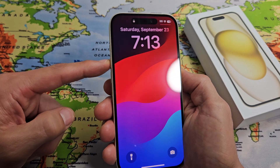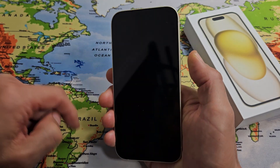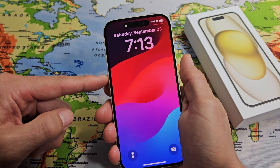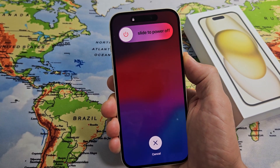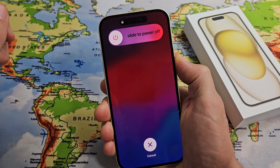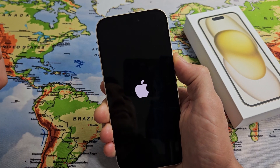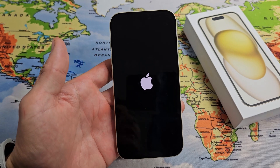Force a restart is very simple. It's a three-key combination. Press volume up, then volume down, then press and hold the power button and wait until you see the Apple logo. We'll do it together: volume up, volume down, press and hold the power button — do not let go. Keep waiting until the Apple logo appears. Still holding the power button, waiting for the Apple logo. There it is! Go ahead and let go and let it restart normally now.